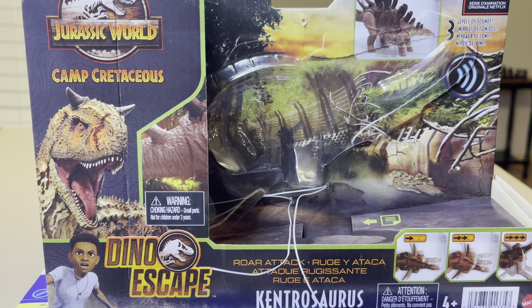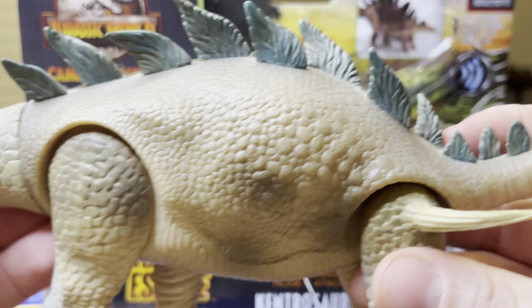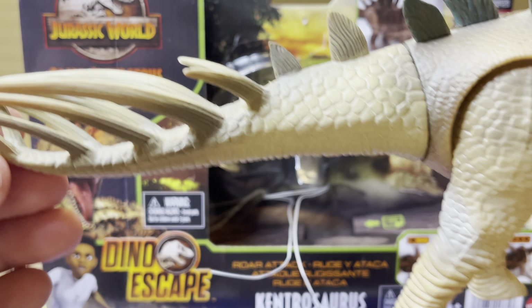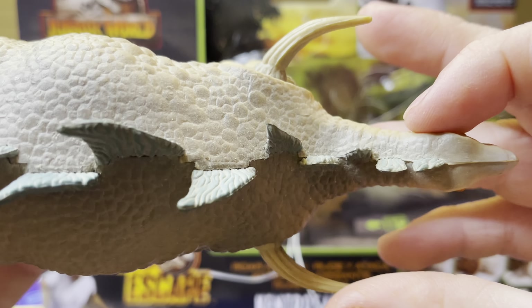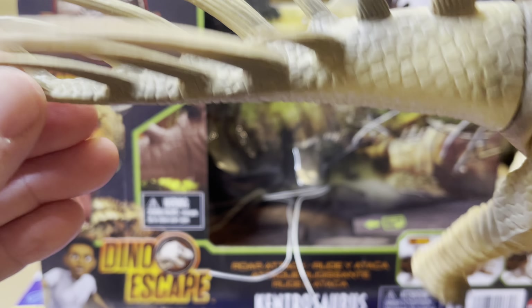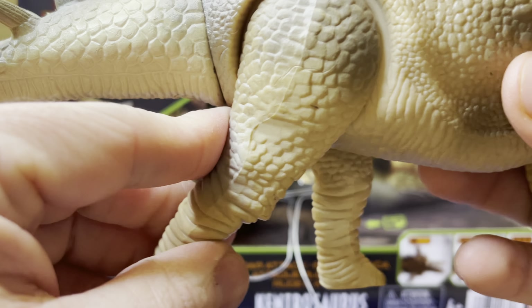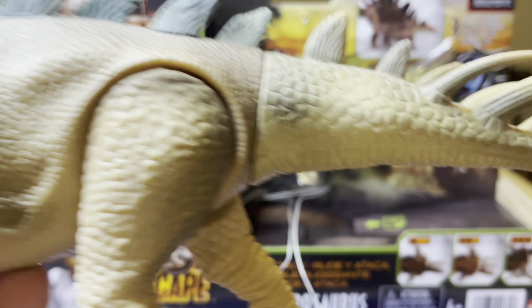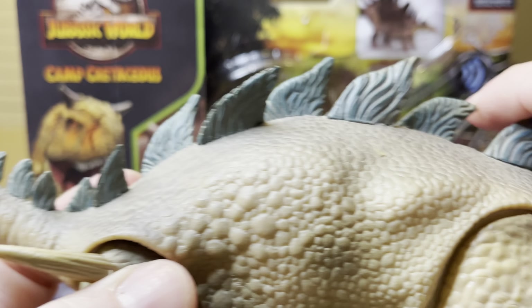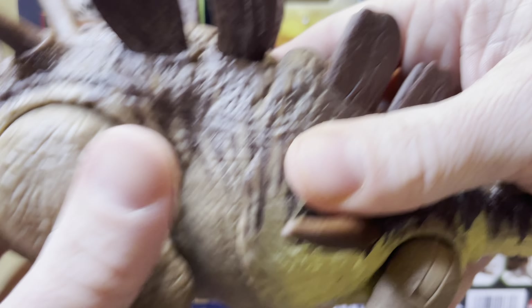Also, while we are on the subject of the Kintrasaurus, I thought I would bring out the Dino Riders Kintrasaurus — this is the Dino Riders Kintrasaurus from the late 80s. Very cool, very similar, very vintage, very retro. Nice rubbery tail back here, and then hard plastic. A very good version — the first version of an articulated Kintrasaurus you could have ever owned. And now it is nice to have the Camp Cretaceous version, which is far superior in articulation.